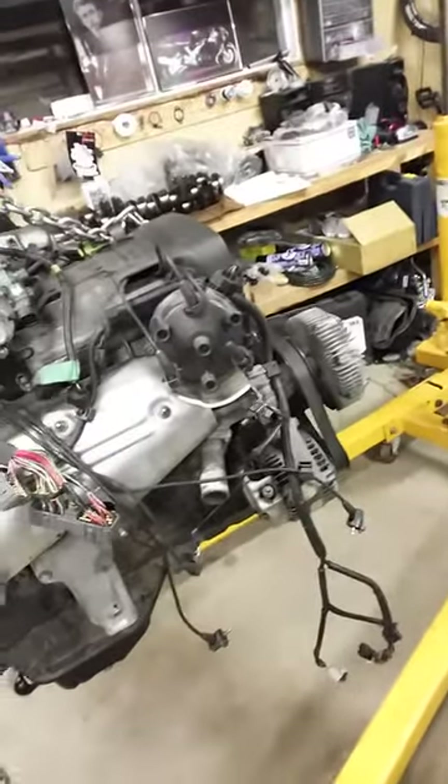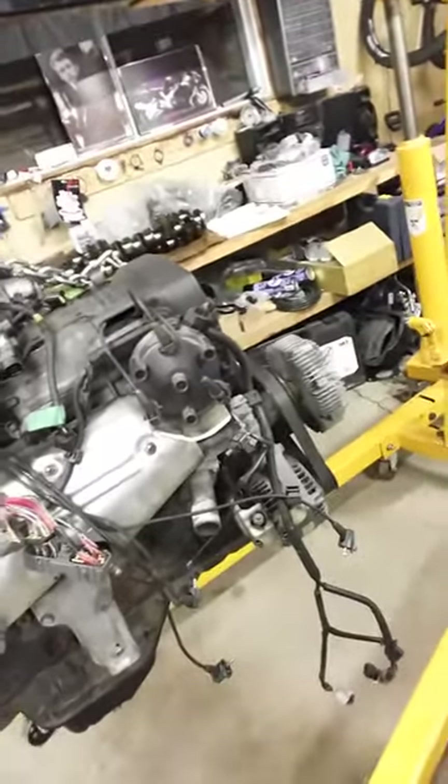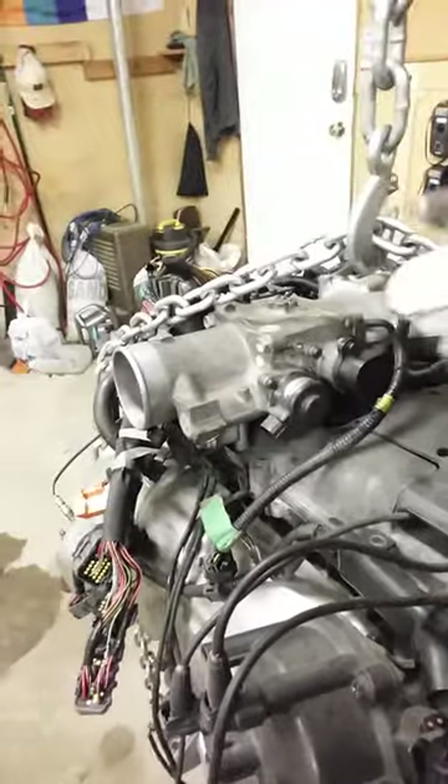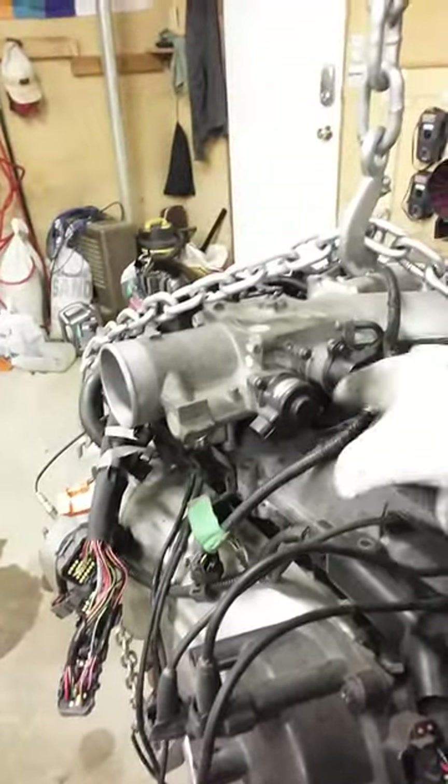Not having the oil squirters increases oil pressure. The NA block is really nothing to balk at either — it's a very capable engine. You swap the head gasket in it and there are people making six to seven hundred horsepower the way it is, so it's pretty impressive. The only thing I absolutely hate about this engine is the intake manifold — how it wraps over the valve covers makes it so hard to do anything: change valve cover gaskets, change spark plugs. You've got to take the throttle body off.